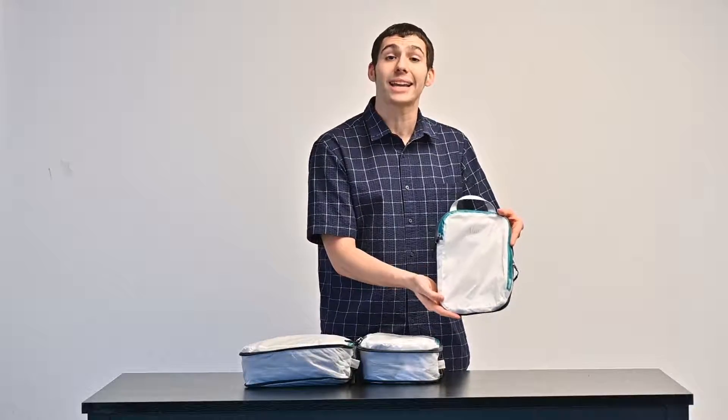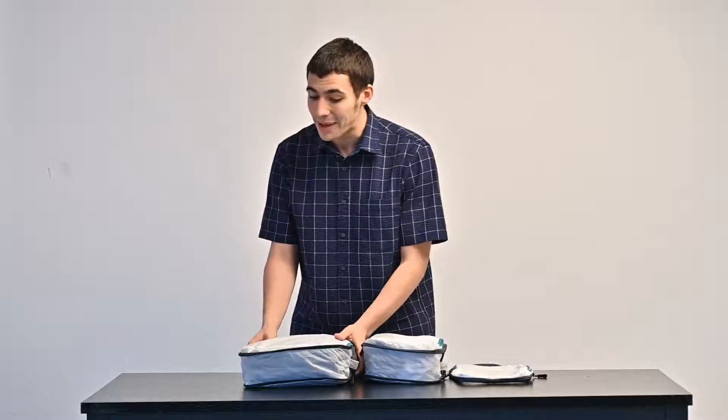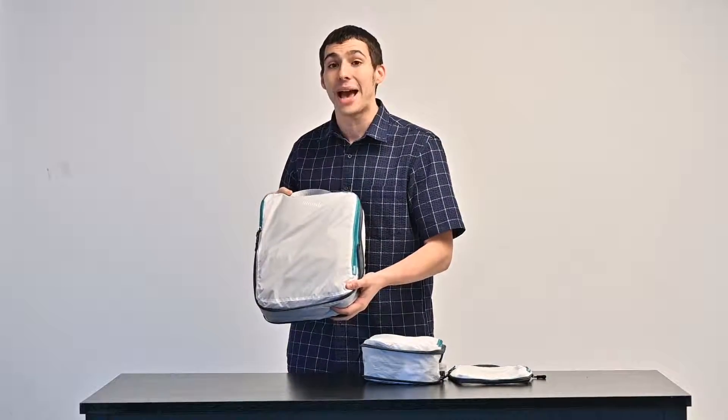Hello, I'm here with Alameda Packing Cubes, the neat little space savers that will change the way you pack and organize your items forever. These tough but light packing cubes will make quick work of any kind of packing you do, whether you're cleaning up around the house or packing for a trip.